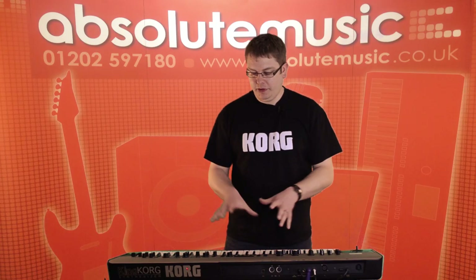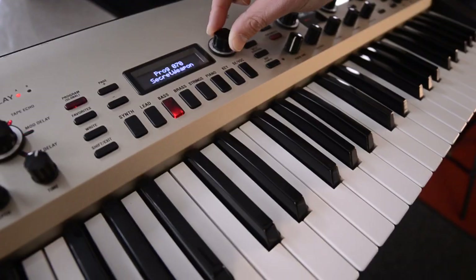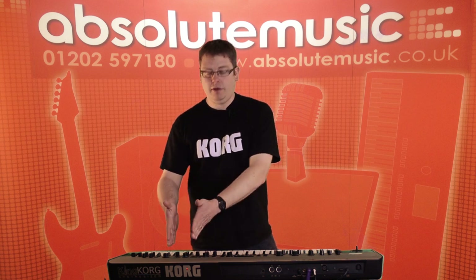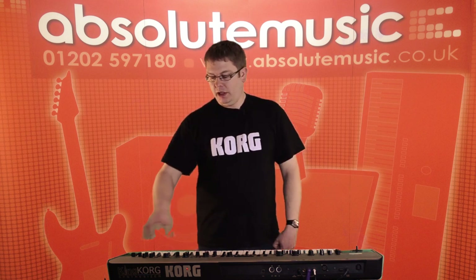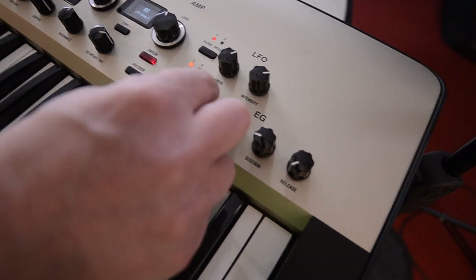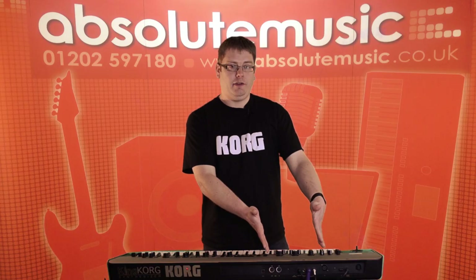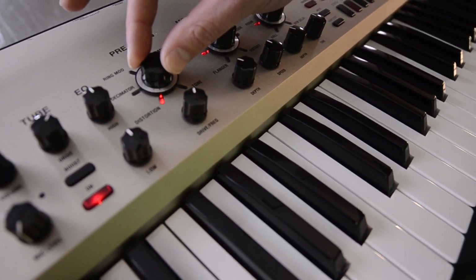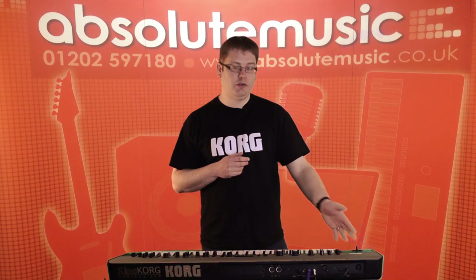What's great about it is the layout. In the middle you've got your screen to select your sounds. You've also got dedicated sections for your oscillator with a screen, and filter also with a screen. Your LFOs and envelopes are at the right hand side, and over on the left we've got a dedicated effects section with three insert effects, a dedicated EQ section, and of course the tube.